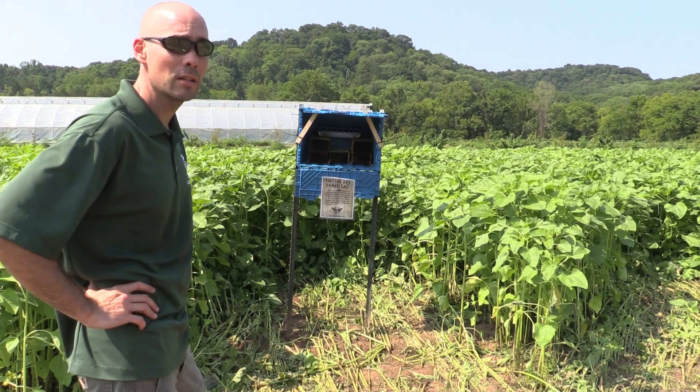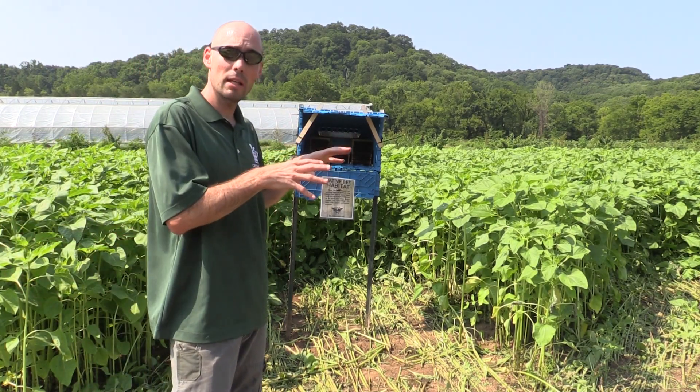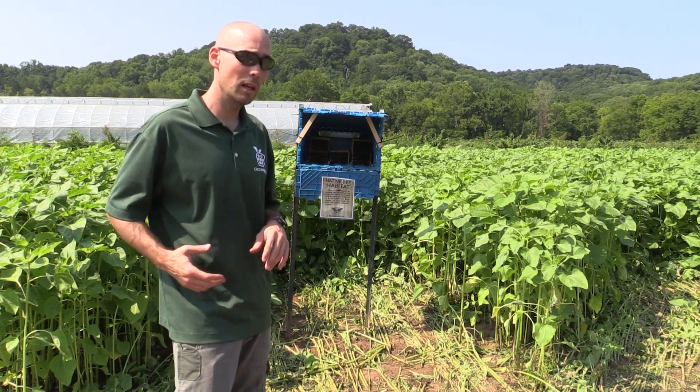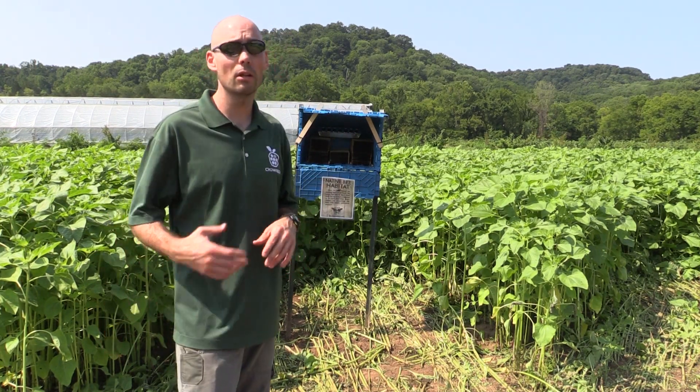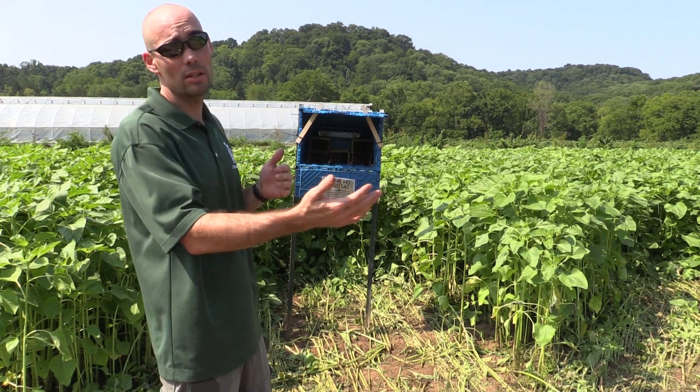It's a very, very simple process. Our nesting kits come in waves — you're going to put your nesting kit out and then you're going to get a wave of bees. And then about three weeks later you get another wave, and then another three weeks later you get another wave. We want to increase our population or sustain it throughout the entire season.